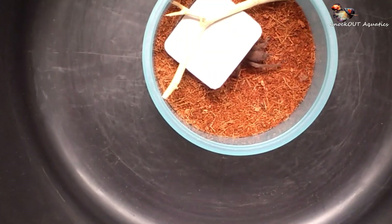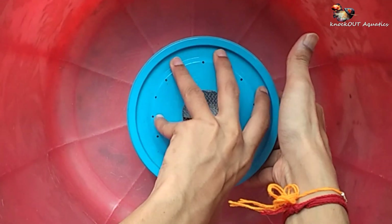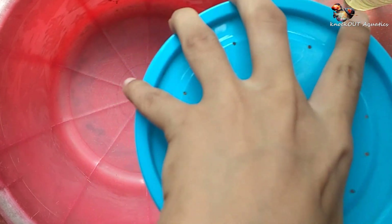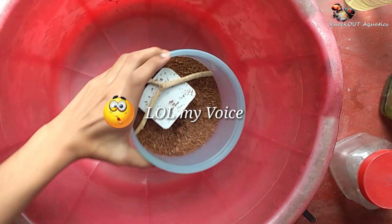Sorry for the poor clip quality. Three days later — after three days I tried to feed it a live roach. Watch what happens, it's very funny. Watch till the end!